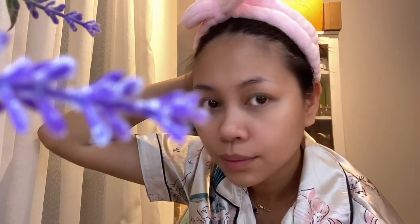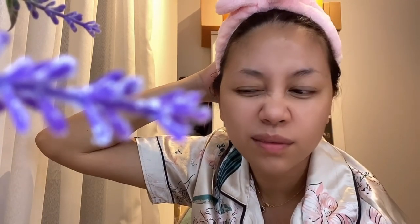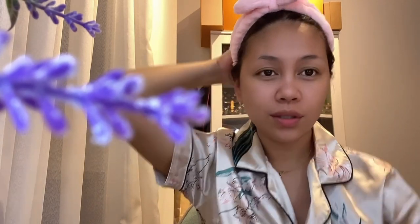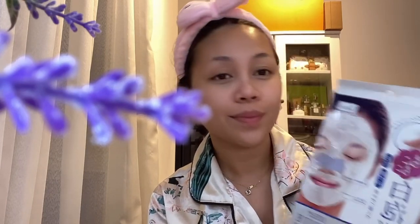Pero alam ko ang mga Japanese product is a very nice product. Nakakaganda talaga. See you later when I apply my mask. Hi everyone, I'm back. I'm fresh. I feel oily yung buhok ko pag maglagay ako ng conditioner, so shampoo na lang. Okay, so we're going to try now our bubble face mask.